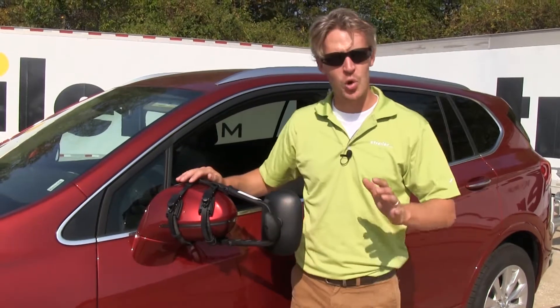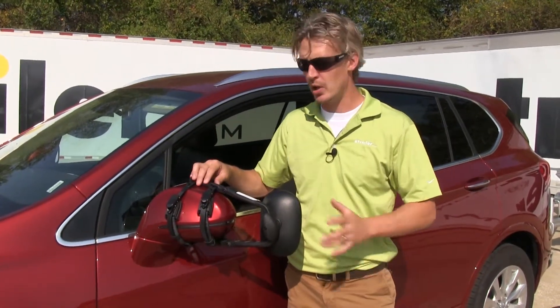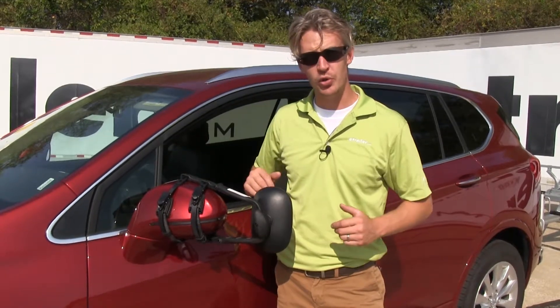A few great things about this towing mirror: for one, it's for temporary use, so you can take it off when you're done towing. Another great thing is it's universal, so if you have any other trucks or SUVs in the household, it may work with those as well.